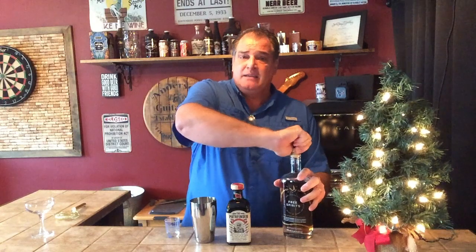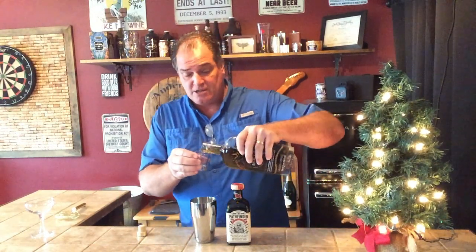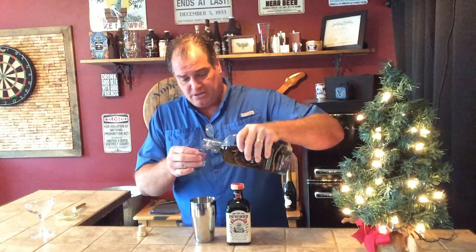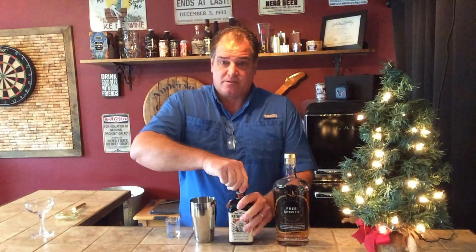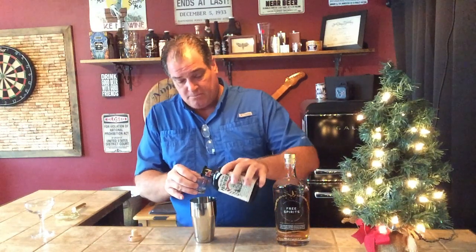The Black Manhattan, just like a Manhattan, has two parts of rye whiskey. In this case, we're going to use the Free Spirit Spirit of Bourbon. I've played with this — I like it. I've tried almost every version of bourbon that I've got, and I like them all, but I kind of settled on this one. This is my preference for this particular drink. I'm going to use one part of the Amaro.